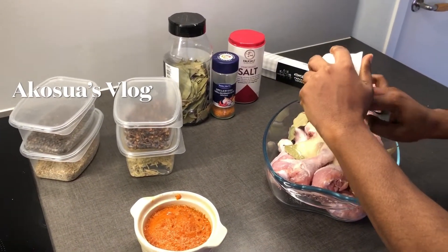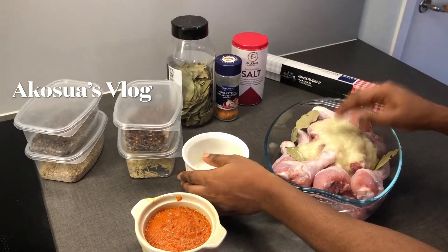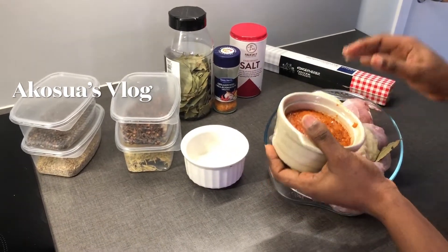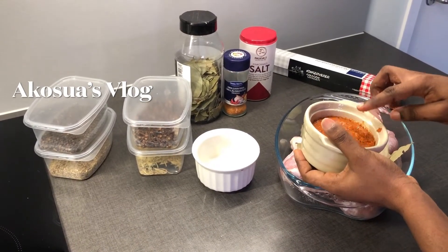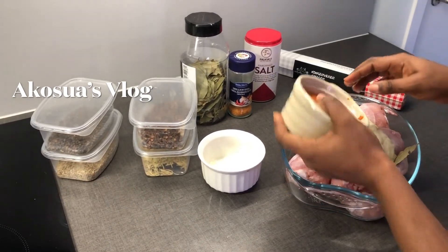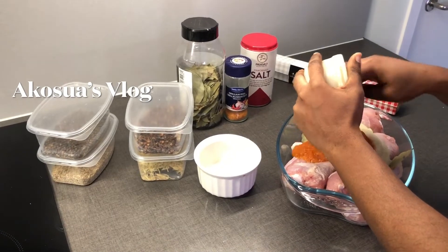If you are someone who loves spicy food, you can add peppers at this stage. I have here pepper, cloves, black pepper, aniseed, and rosemary — common spices. You can also decide to use any other spice of your choice. Remember, this is how I do mine.